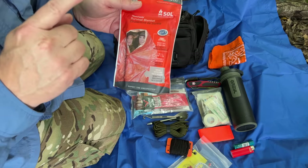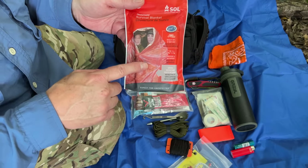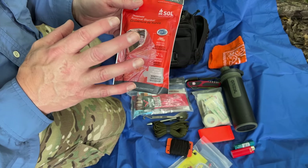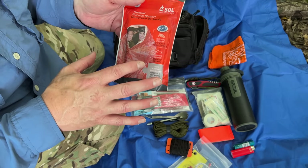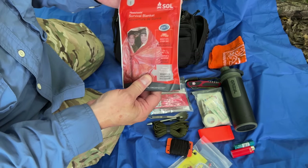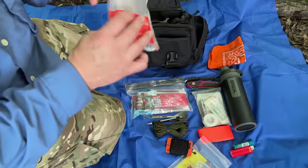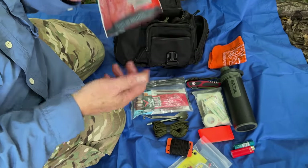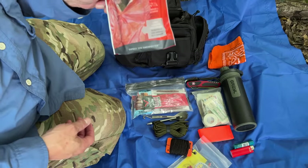It does happen, and one of the items we can have in our kits is a survival blanket. This one from SOL is probably one of the better ones because it's a little bit larger, it's in a resealable package, and it is windproof and waterproof. It's a fantastic item — there's no reason not to have this in your hiking kit.